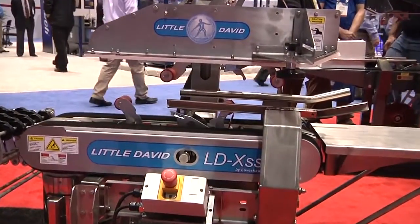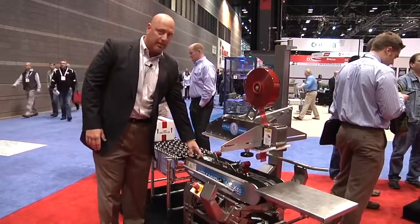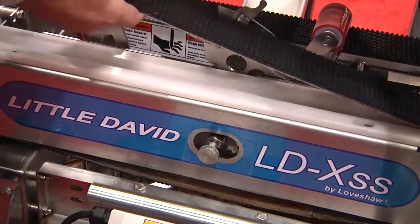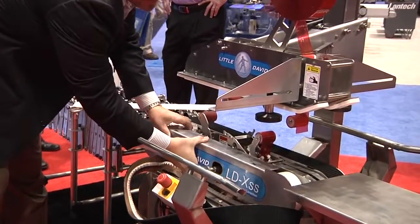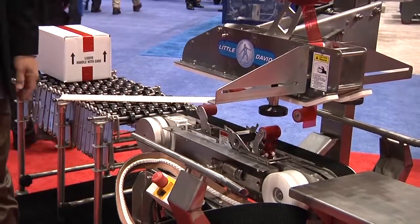When it comes time to clean the machine, we've got you covered from top to bottom. The only thing we cannot hit with caustic chemical is our belts, so we've developed the quick release belt system. The belt pops off and then we'll actually take the covers off. This is on both sides, and at this point I can hit the machine all the way through.